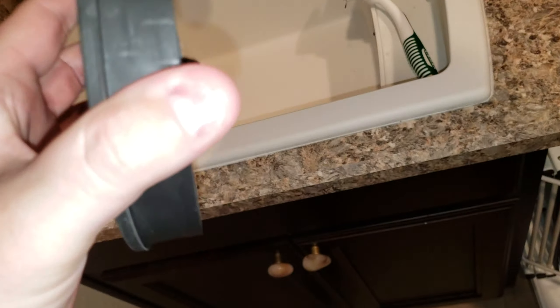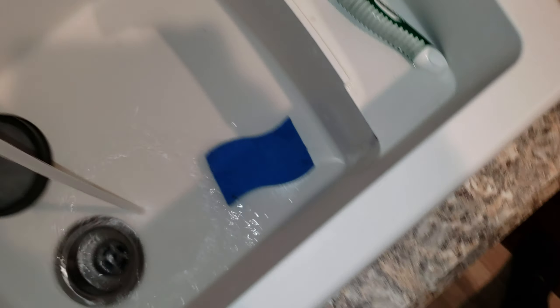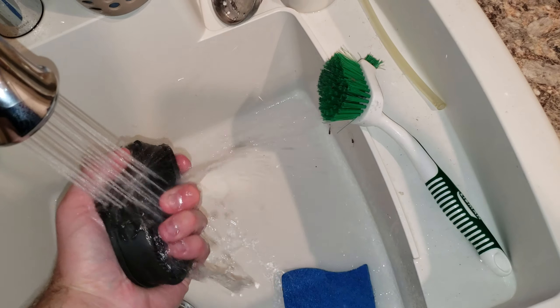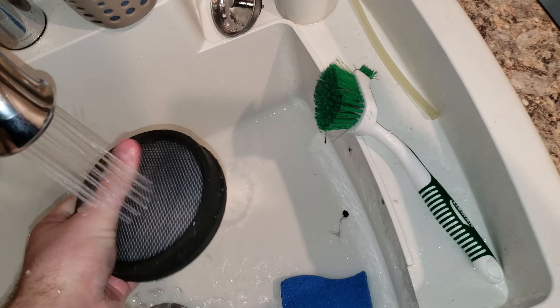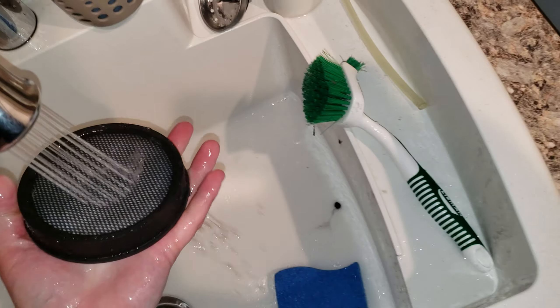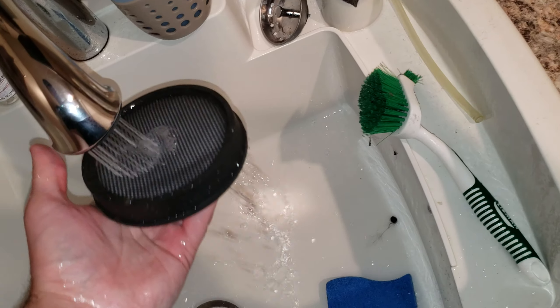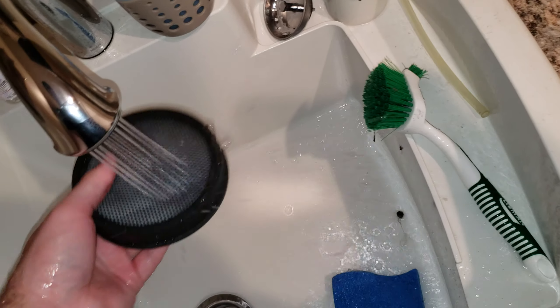Alright everyone, I just got finished using the Kenmore and I decided it is time to wash the filter. So we're just going to turn the water on and the spray on, and just begin washing out this filter. Don't need to apply any detergent to it — it's not dirty enough.